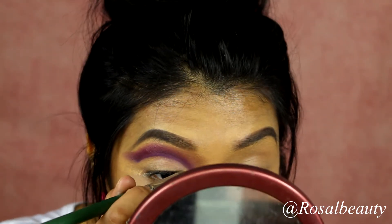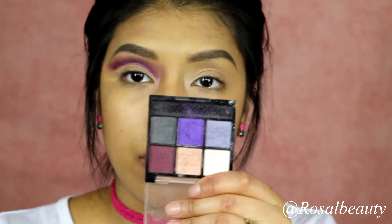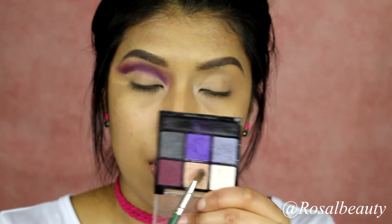Pack, clean, and repeat. I'm going to grab this shade right here and apply that all over my eyelid.